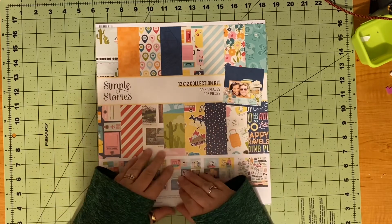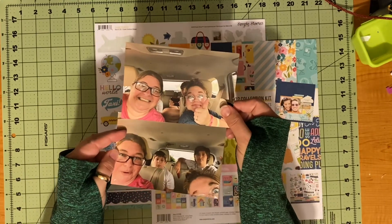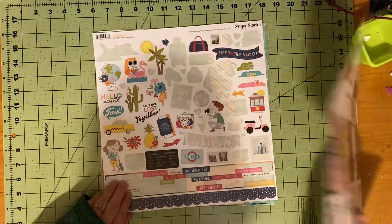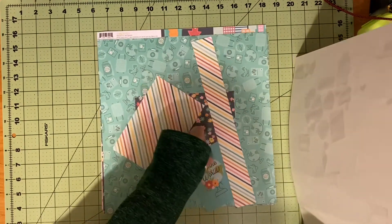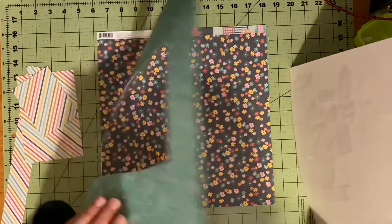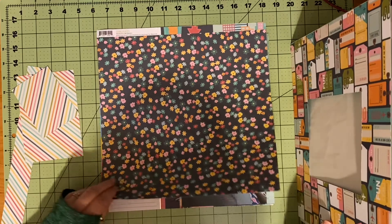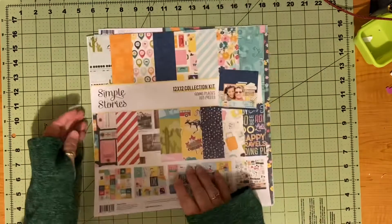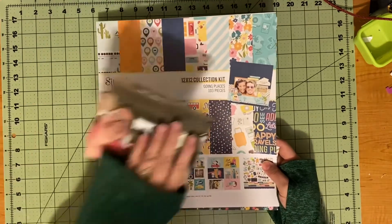I am definitely going to use my Simple Stories Going Places collection. I have these two pictures of us in the car on our way home from Texas this past summer. I have this much of my sticker sheet, these two pieces of stripe paper, this one, a piece which has different baggage tag stuff on one side, and this floral. That is all I have left in my Going Places collection, except I do have some of the journaling bits and I may pull some things from there as well.